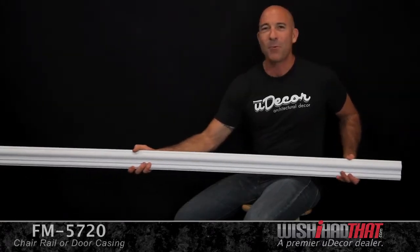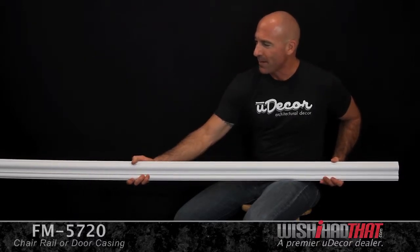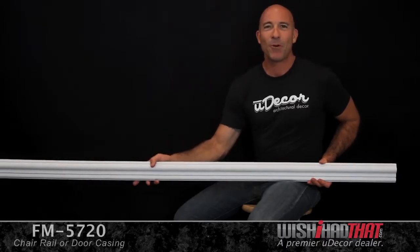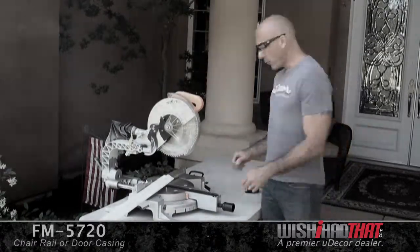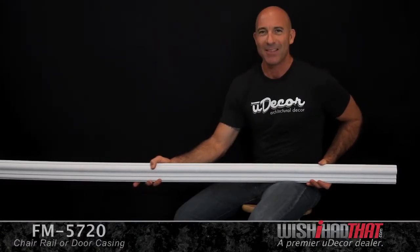It's also made out of lightweight, durable polyurethane, which makes it extremely easy to install. And speaking of installation, if this is one of your first DIY projects, we also have great how-to videos on our website that'll take you step-by-step through the entire process and help you get the job done right.